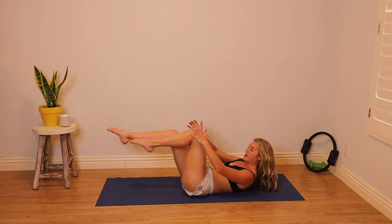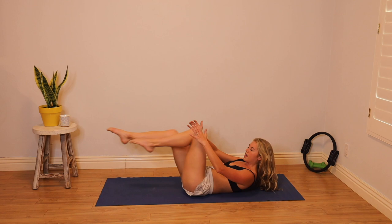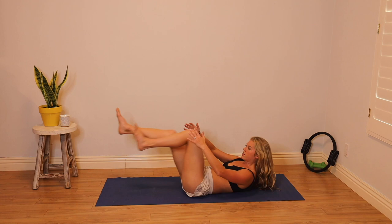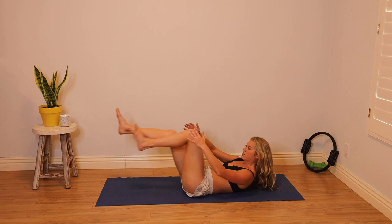Inhale one, exhale two. Flex your feet. We're going to continue here for ten, nine, eight, seven, six, five, four, three, two, one. Head down.